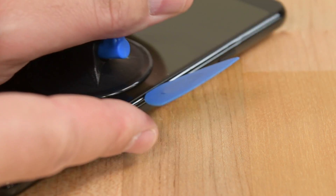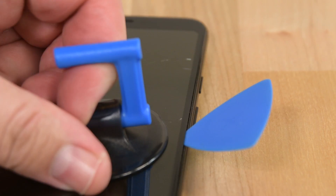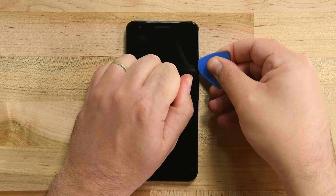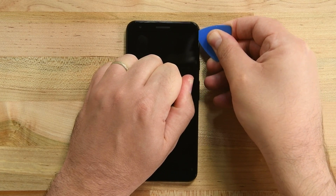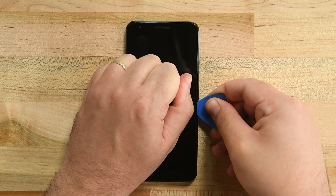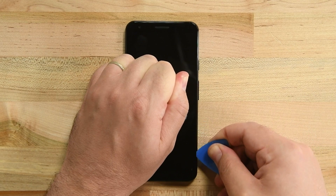If you feel your pick hitting anything, don't go any further. You may be hitting the OLED display and we don't want to damage that. Once you've inserted your pick, slide it up and down the side of the phone to cut the adhesive. To be safe, don't insert your opening pick more than a few millimeters into the phone on any edge.